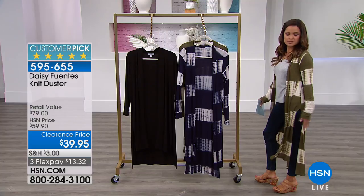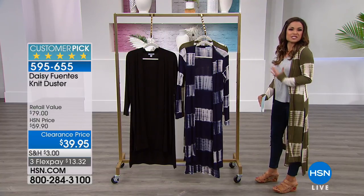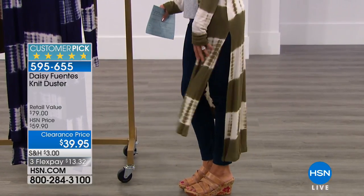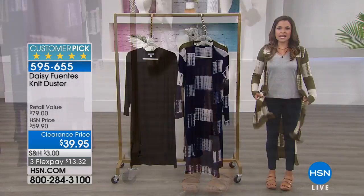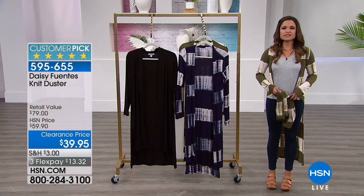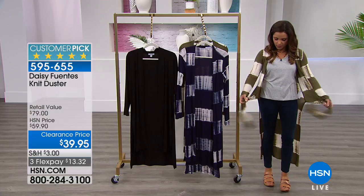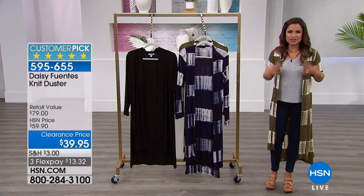I love the side slits on this because you get to see what you're wearing underneath. This is meant to just enhance your outfit, and when you walk and move it moves along with you. Another idea is you could even tie it in the front — you can tie it in the front and get a little bit of extra drama that way too. That's just another fun way to wear this, and when Daisy is here she loves her dusters.